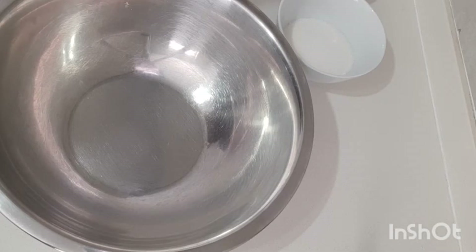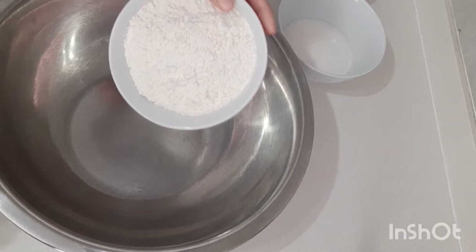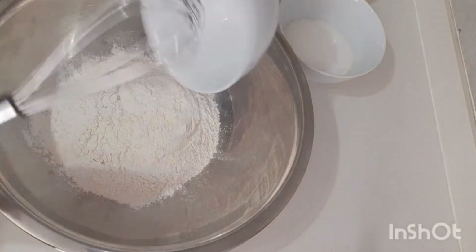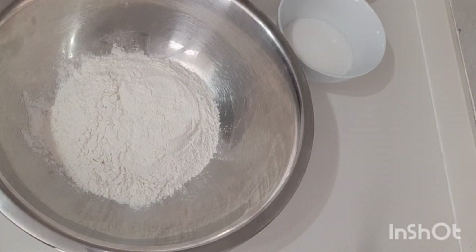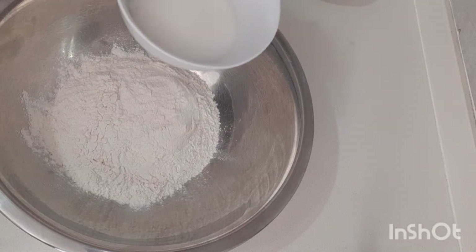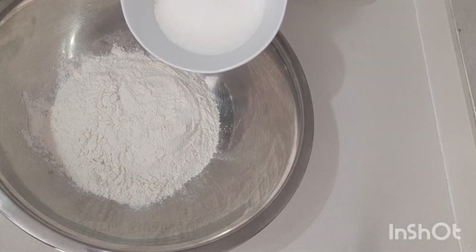Hi everybody, welcome back! Today we make some puto cake. First we're gonna mix all the ingredients: one and a half cup cake flour, then three-fourths cup sugar.